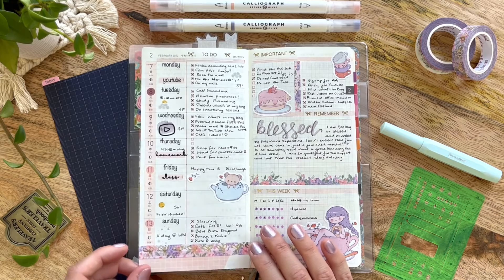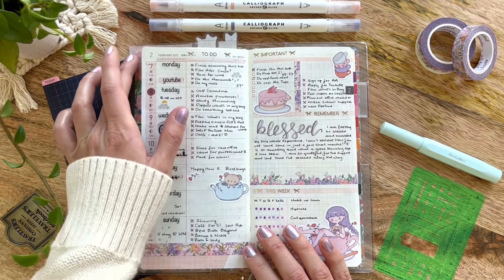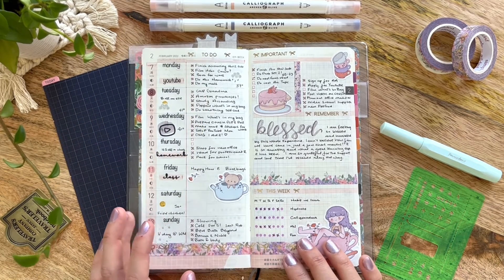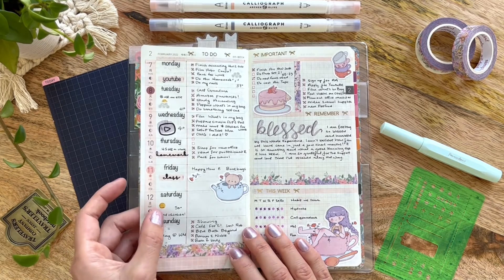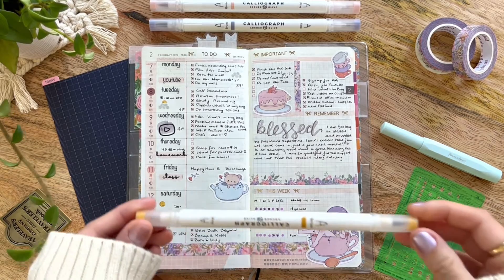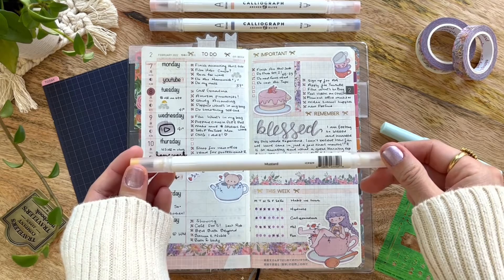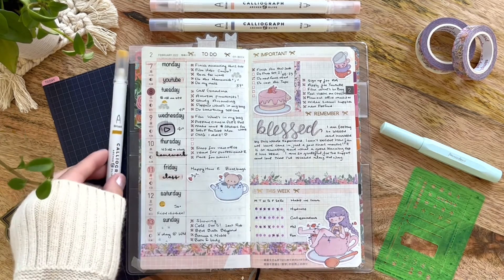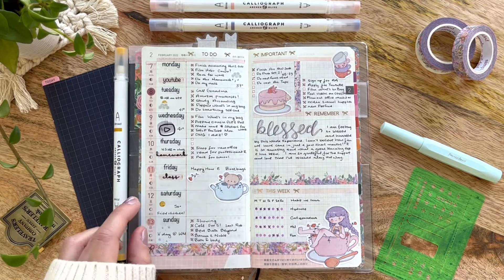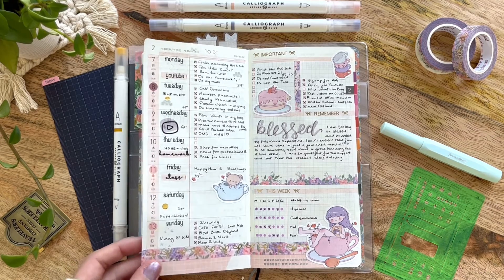I think I have five Hobonichi stencils — I bought a set because I wasn't sure which one I wanted, and I'm really glad I did because they all have something different to offer. I like to use any of the circles and my Archer and Olive Calliograph pen in this beautiful mustard color — I actually think it's called Mustard — to draw the sun. Once again, a beautiful neutral-toned, not-too-bright pen.